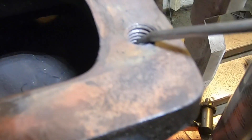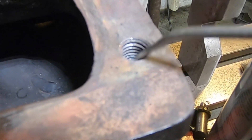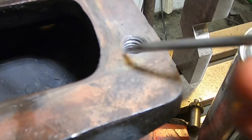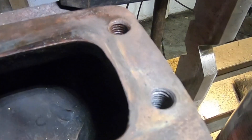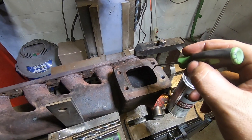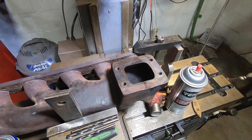Not sure how well you guys can see, but it grabbed what was left of that stud, tore it to pieces, left the threads untouched. Looks great in here, looks like new. Got that out — excellent.